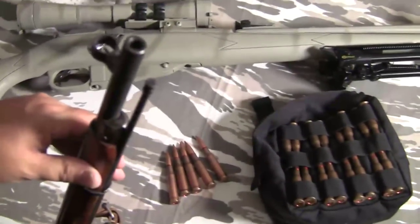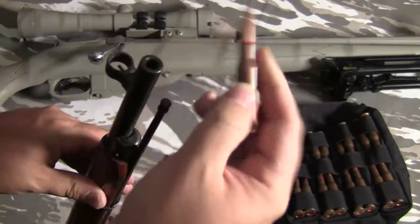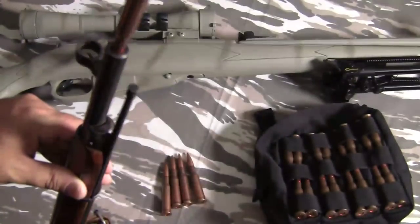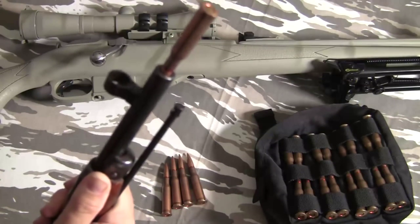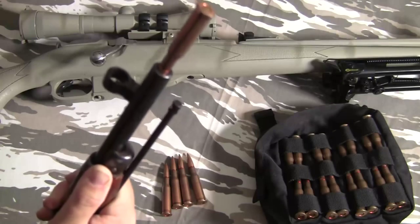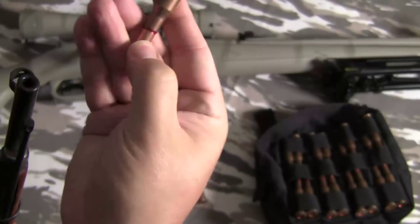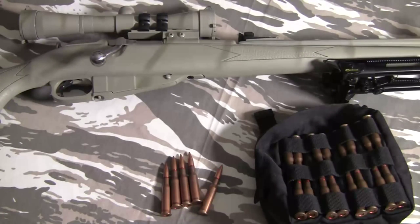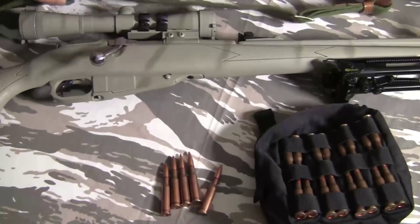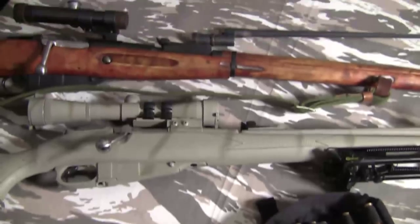One easy way to see if the gun's been counterbored is a very simple test. If you've got some ammo — this is the 7.62x54R Russian ammo — stick it in the muzzle and see how far it goes. This one doesn't even go to the end of the bullet, and that's what you want. If it goes in past the bullet, then it's probably been counterbored. That doesn't mean it's a bad rifle, but the accuracy may not be desirable.